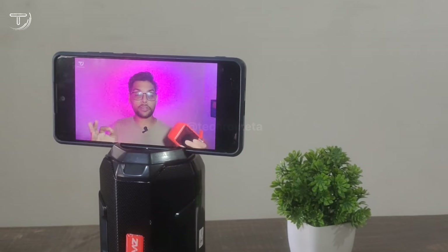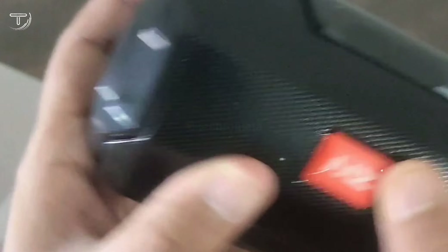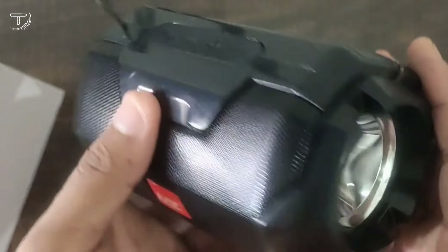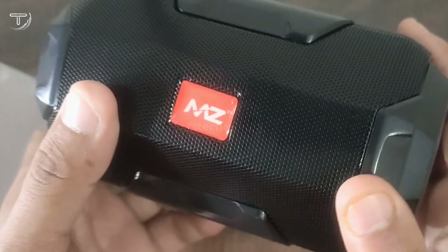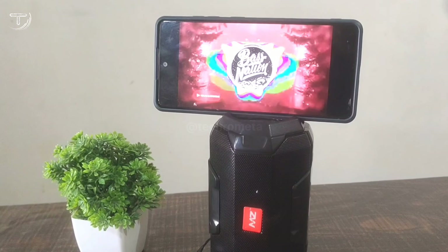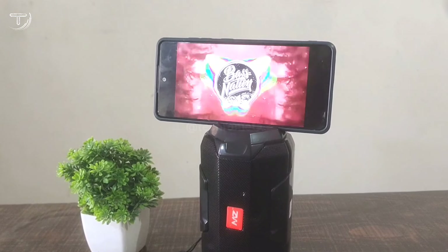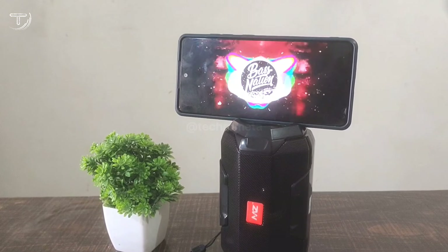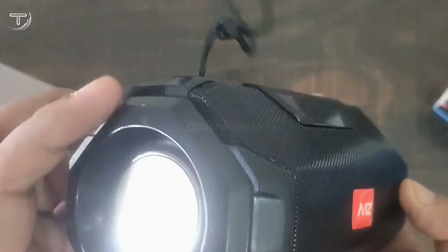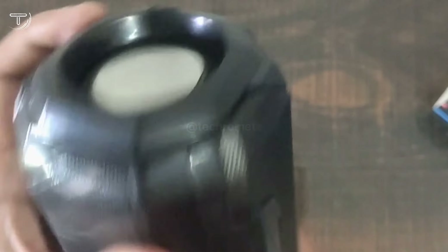The speaker works well. I will now test the sound and show you how it performs. I really liked the sound quality. I am listening to the sound quality and it is quite good.